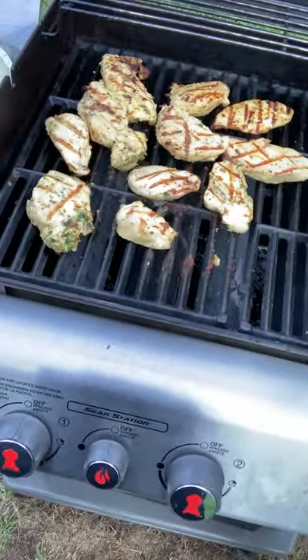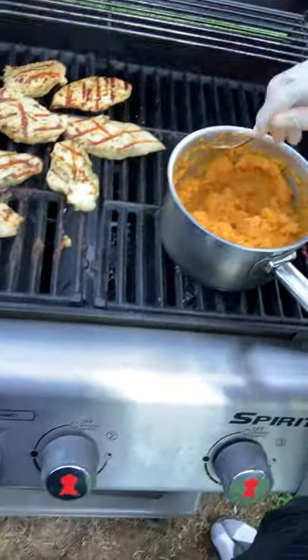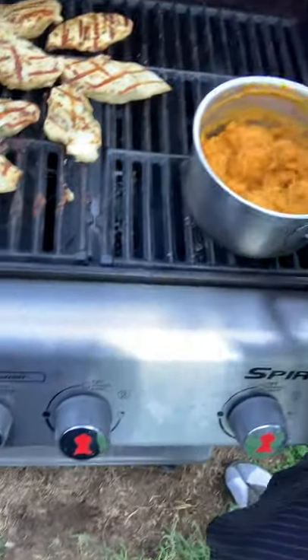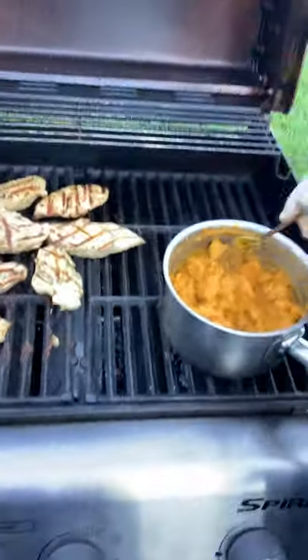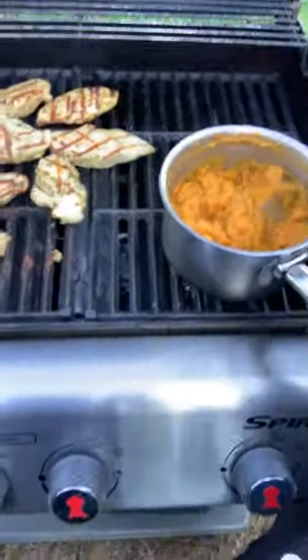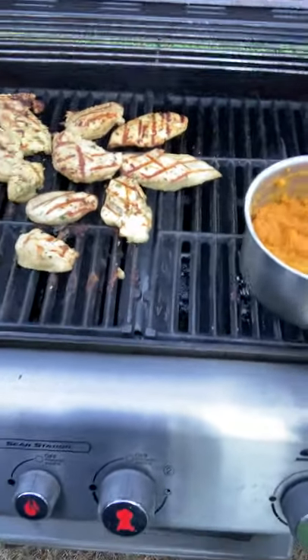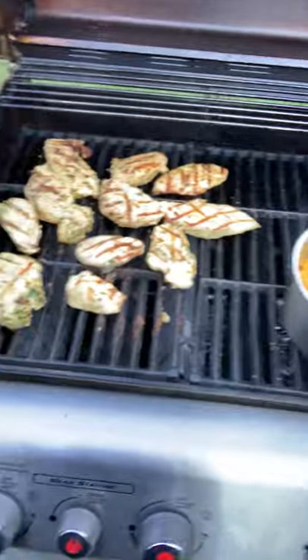It almost looks like sweet potatoes. It's still fibrous — those fibers are good for your intestines, they help clean everything out. It's all around beneficial for your body. That's what we like making: beneficial body food. We can get ready to plate.